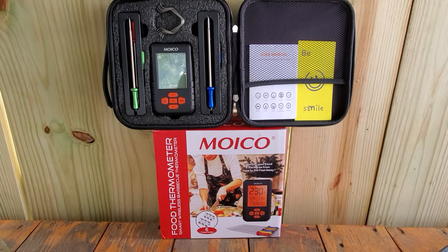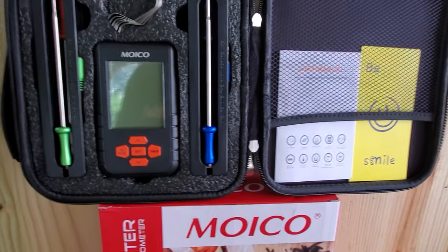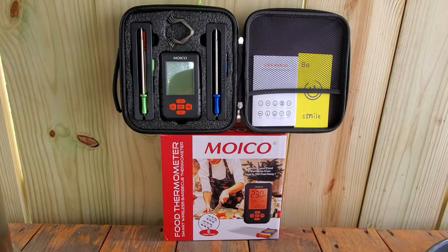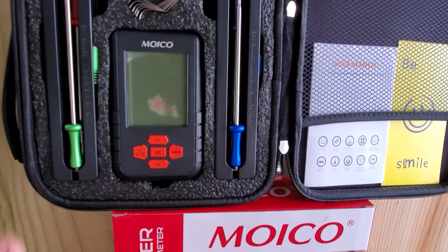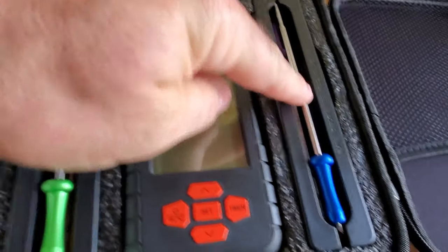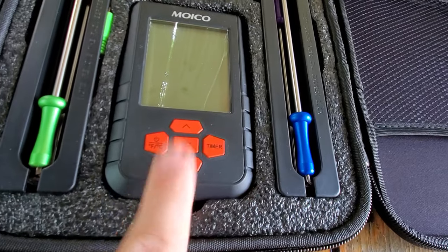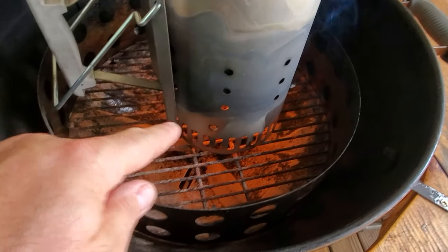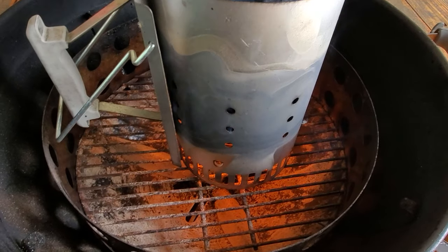Here's a Moiko meat thermometer that I did a recent review on a couple videos ago — you're welcome to go check that out. This thing is about $37 after the extra 20% off discount, and you just can't go wrong. Today will be the first day I'm actually going to use it, and yes it does come in its own case. It comes with six probes — three on each side, with aluminum tips. I'm going to put some batteries in and test this out, using it to monitor grate temps and pork butt temps.